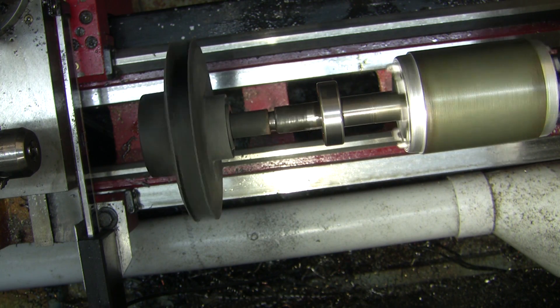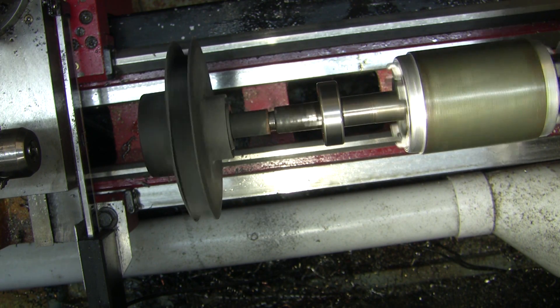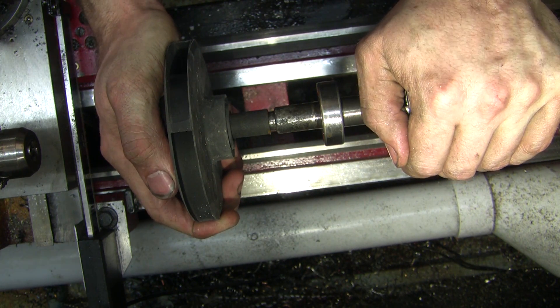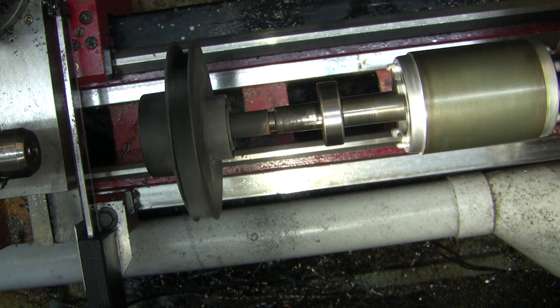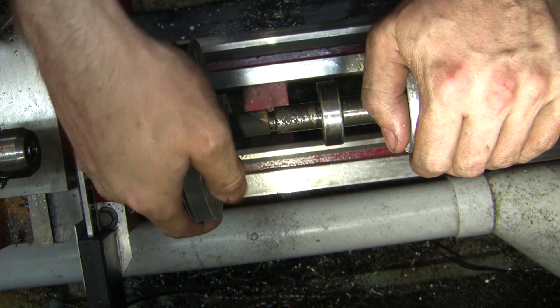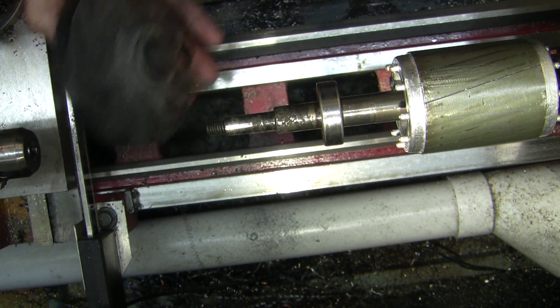It's got a bit of wobble in it, but let's get everything back together and see if it freaking works.